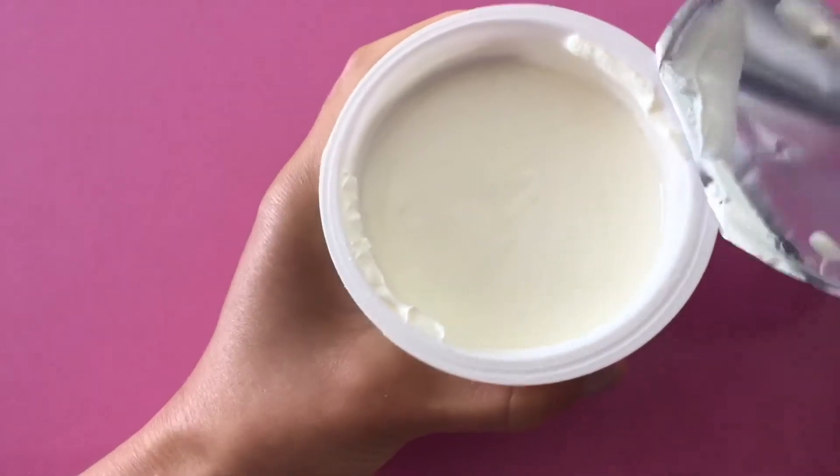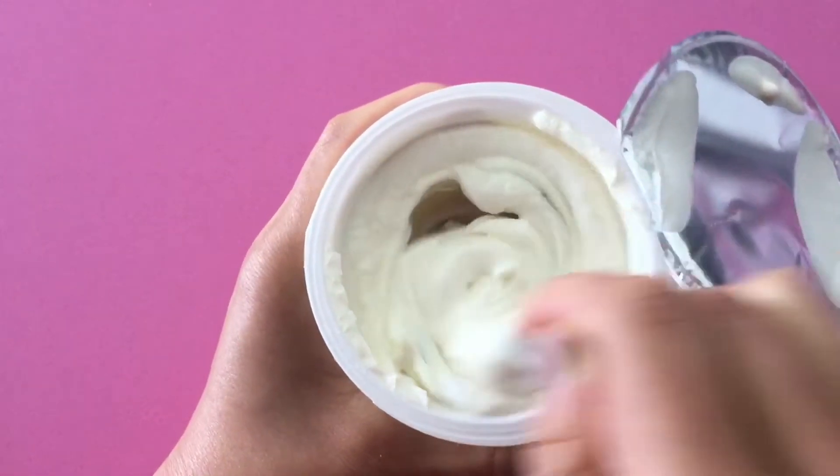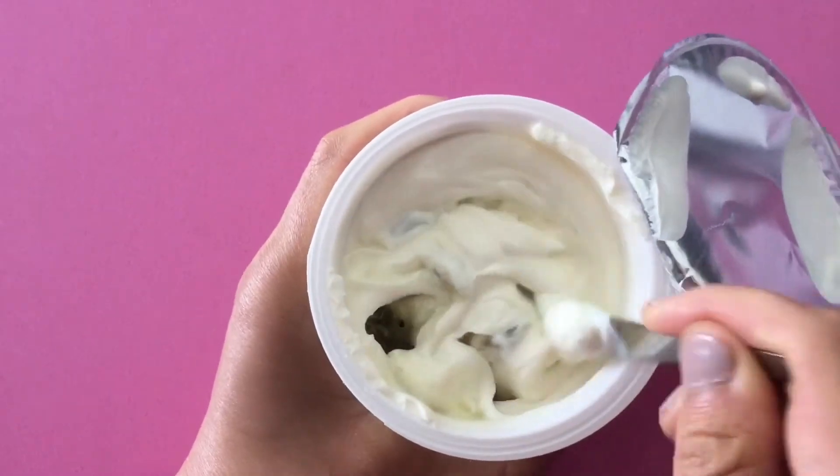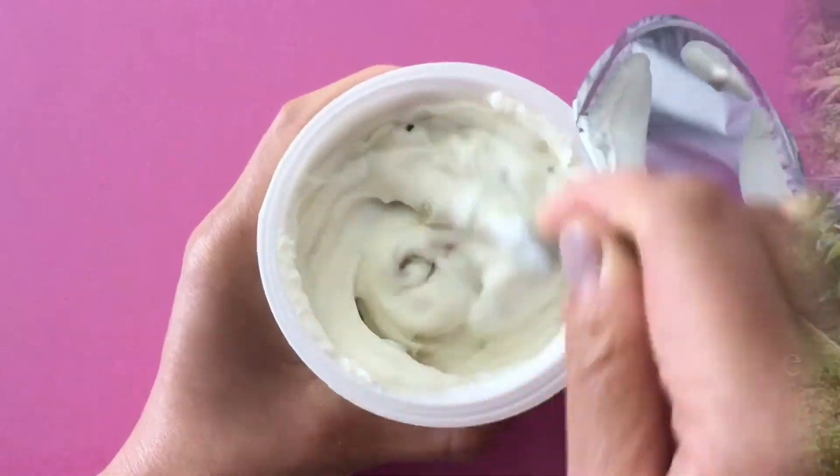Now I'm going to open it. This is a kiwi Greek yogurt — look at this. I'm going to stir it. There are actually huge chunks of kiwi in here. It's really 20% kiwi.